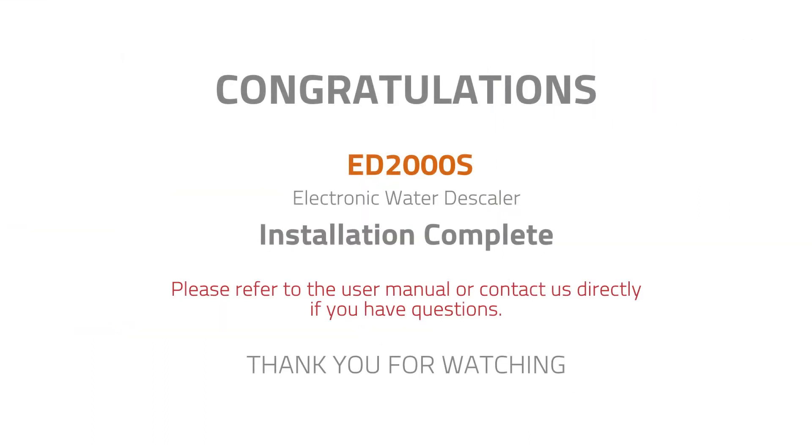Congratulations! Your iSpring ED2000S electronic water descaler installation is now complete. Please refer to the user manual or contact us directly if you have questions. Thank you for watching!